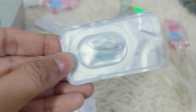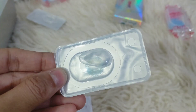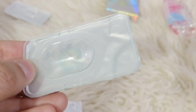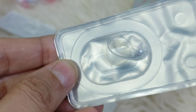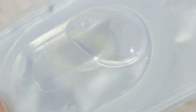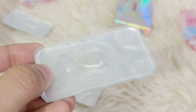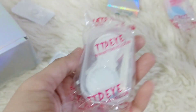And this one is Queen Blue — it's quite natural too. For pictures, especially for Instagram and TikTok, I like lenses which are a little lighter in color. And this one is Polar Lights Yellow — this one is pretty natural as well. I am also going to show you the other ones I already have, and share which one is my favorite.